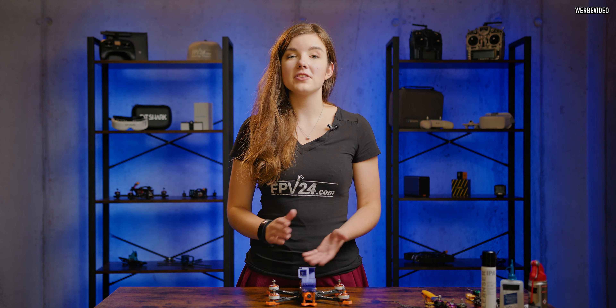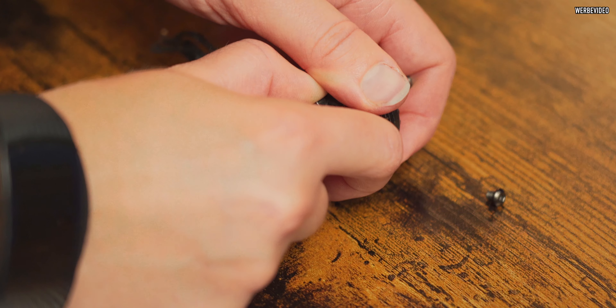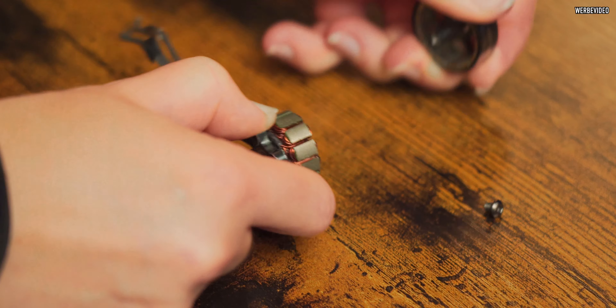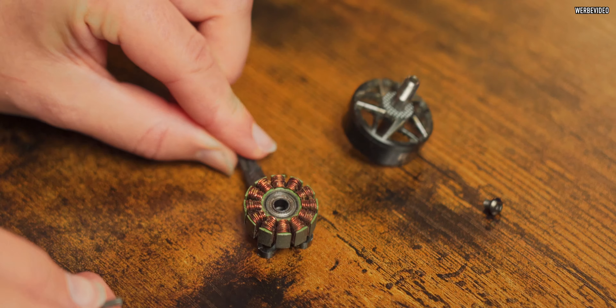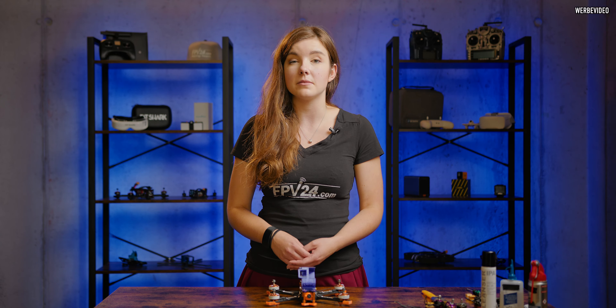If one or two motors are moving a little differently or you can feel some friction, we're going to have to do something more. If any of the motors had friction, you'll need to disassemble the motor itself to do an inner checkup. This will leave you with the bearing as well as the motor bell, where you can check if the magnets are correct, if any of them are chipped, or if there's something wrong with the bearings — maybe it's not dirt, maybe it's something else.